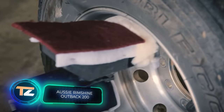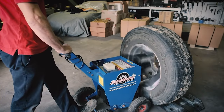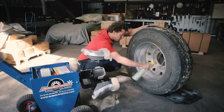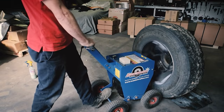Aussie Rim Shine Outback 200. Restoring your rim's glow is actually easier than it looks at first glance. All you need is the right equipment, such as the Outback 200 from Aussie Rim Shine. The polishing procedure is very simple — you have to rub the metal with a special soft attachment, for example, made of felt.